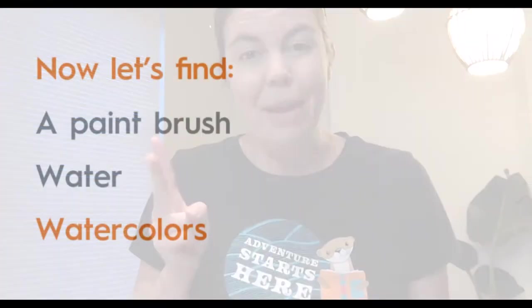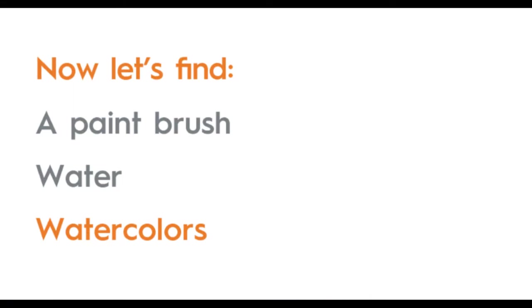For the next step, you're going to need three items again. Number one, watercolors. And you'll also need a cup of water and a paintbrush. I'm going to give you a moment to find those items.